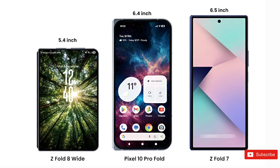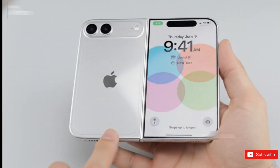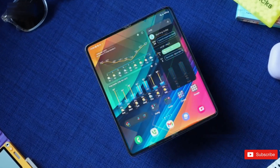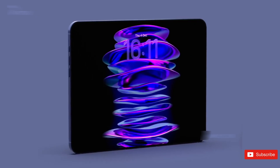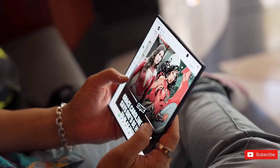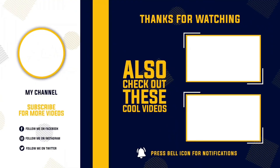Samsung hasn't confirmed anything yet — no official announcements, no bold statements, nothing. But that's kind of what makes this exciting. Everything is lining up for foldables to hit their next big evolution, and Samsung looks like it wants to be the one leading that charge again. Is this finally the moment where foldables stop feeling like future tech experiments and start feeling like proper mainstream devices? Would a nearly creaseless screen actually convince you to switch to a Fold 8? Let me know what you think in the comments, because this might just be the year foldables truly level up. Thanks for watching, and I'll catch you in the next one.